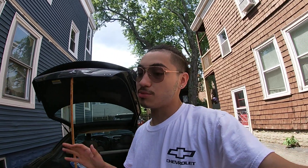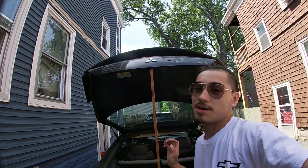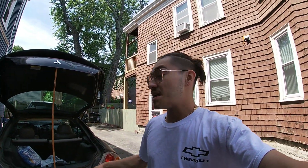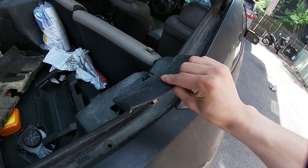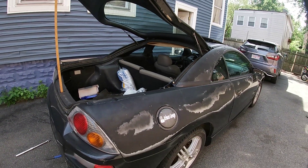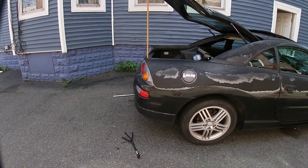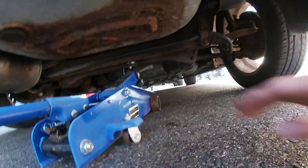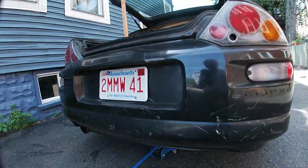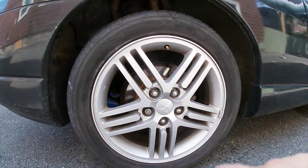I'm super excited because this is my very first coilover install, so hopefully I don't mess this up. It sucks because I do have a stick holding up my trunk — the air struts don't work and I need the trunk open. I've already started on this side and taken off the little plastic piece. First things first, make sure you set up your jack under the car — I have it set up right under the rear cross member so you can jack it up safely. Before jacking it up, make sure you unbolt the wheels, which are just 22mm lug nuts.